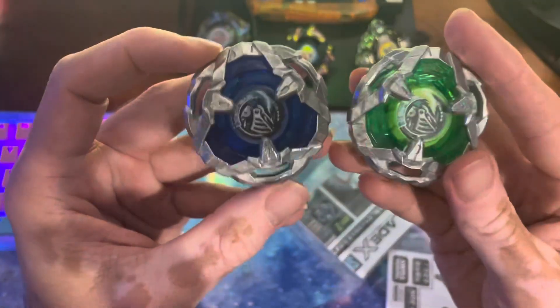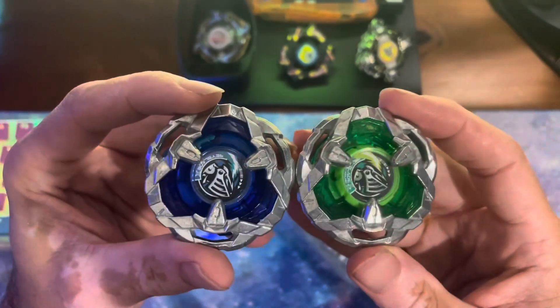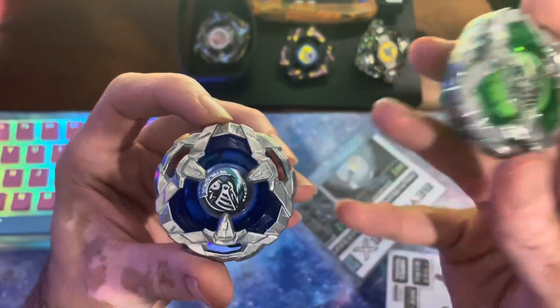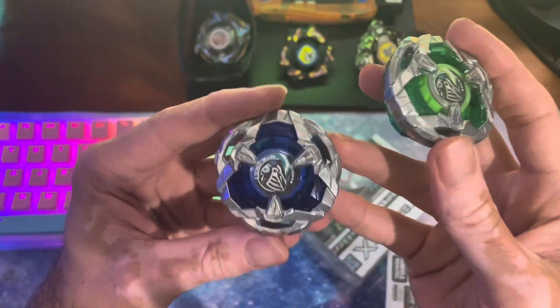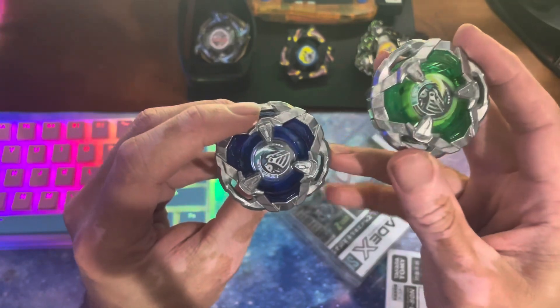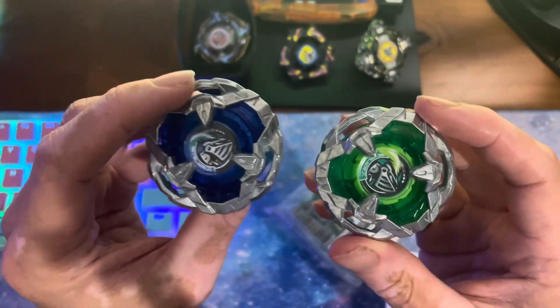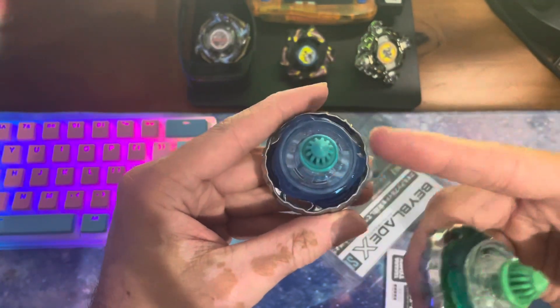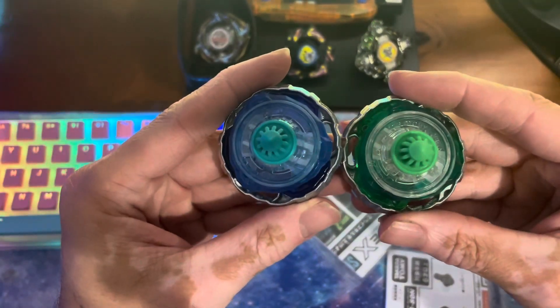You guys let me know down in the comments which color you guys like more. I'm tempted to say green. If this was like maybe a lighter color, like teal — I think Lance, the upcoming August release, looks really cool. The coloring on that. I think probably green for me, although I do really like the color of the ratchet and the bit on the blue one. It looks really nice.